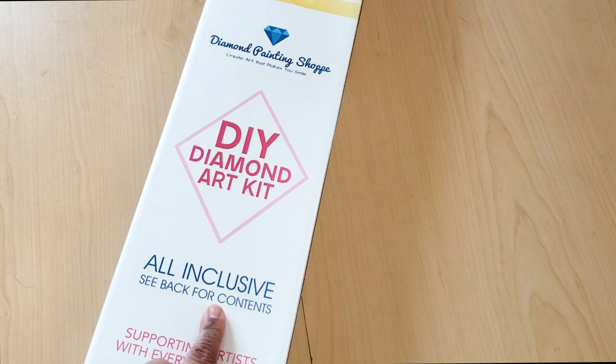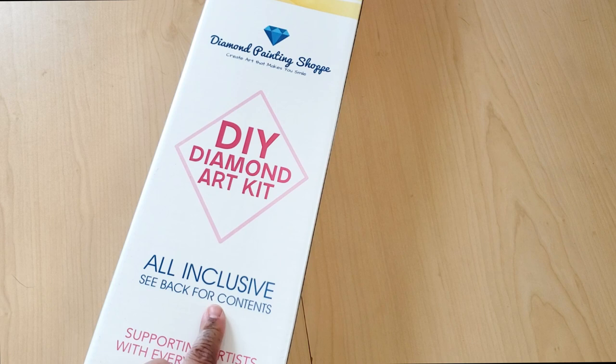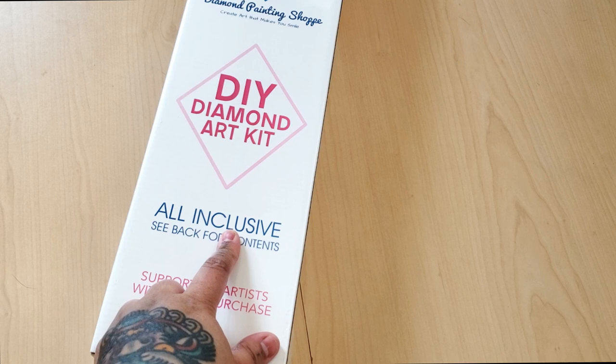Here's our box. It says DIY diamond art kit, all-inclusive. See back for content. Supporting artists with every purchase — so all of their kits are licensed. And here's their logo. It says: create art that makes you smile.